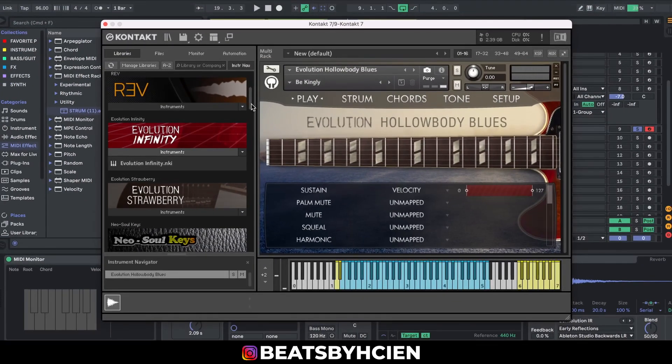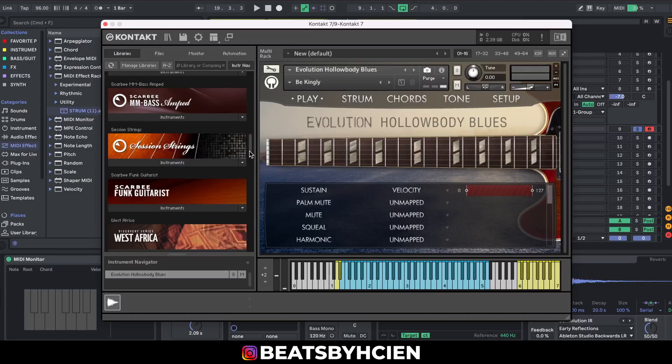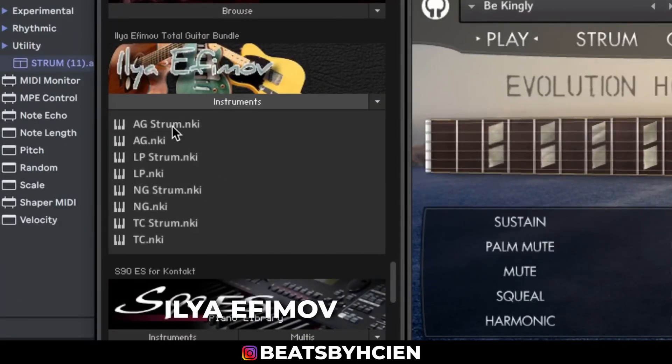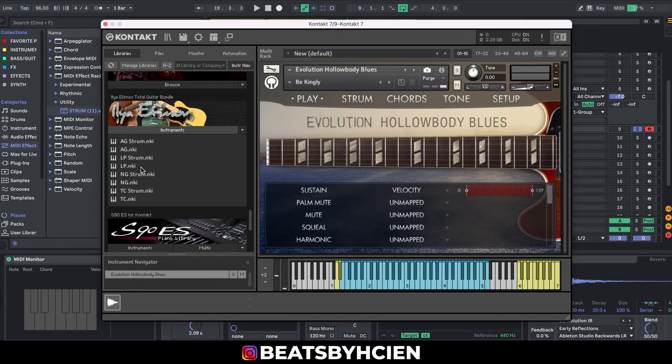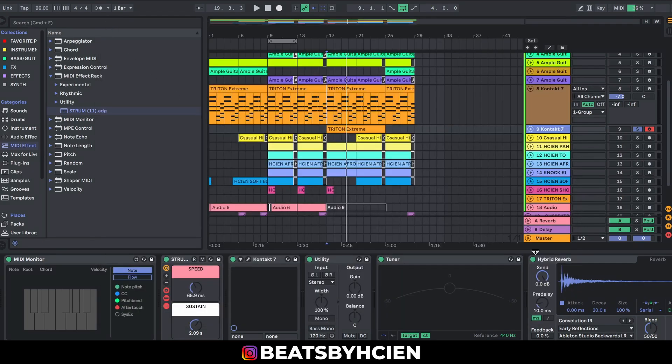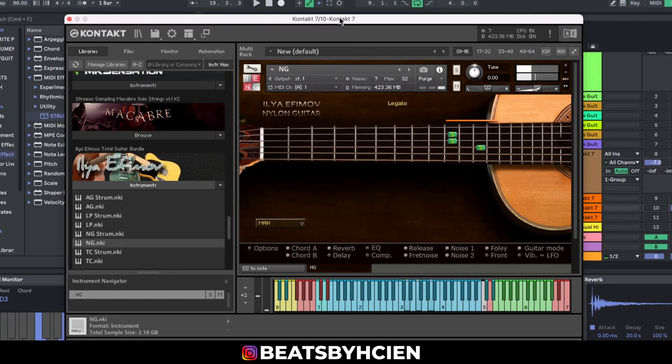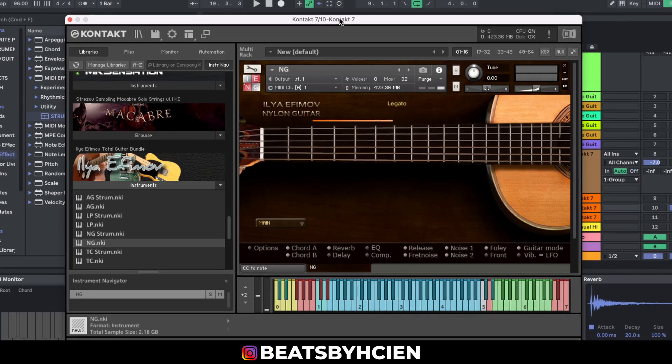And my absolute favorite — a must-have for everybody — is the Ilya Efimov guitar library. It comes with the Strat guitar, the LP guitar, and the lead guitar. This is a must for everybody. Let me show you what it sounds like. You can hear how it sounds — really, really nice. I urge you guys to go get this.